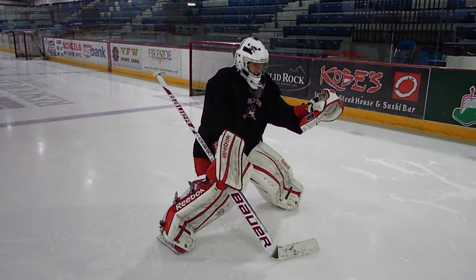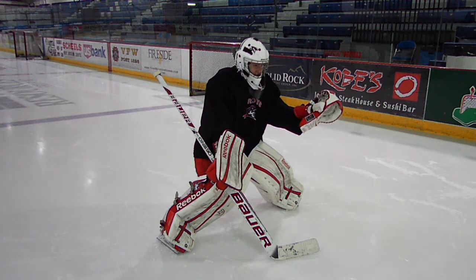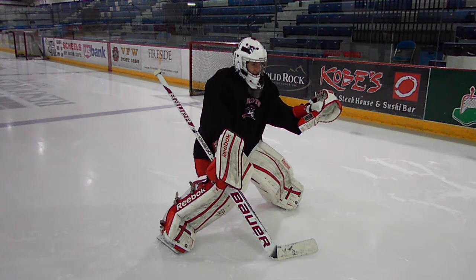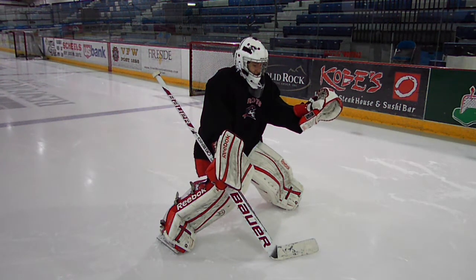In this drill we've got goaltenders about 15 feet apart. One goaltender is going to start with the puck, pass the puck, make sure that we're receiving the puck in our stance, then move your blocker hand up to the knob of the stick, stick handle, and then give a pass backwards. We're going to incorporate some skating about halfway through the drill.